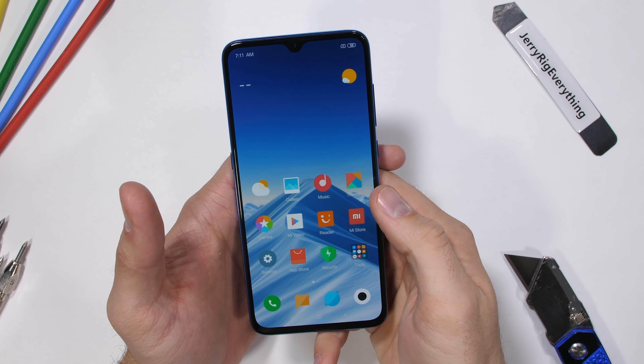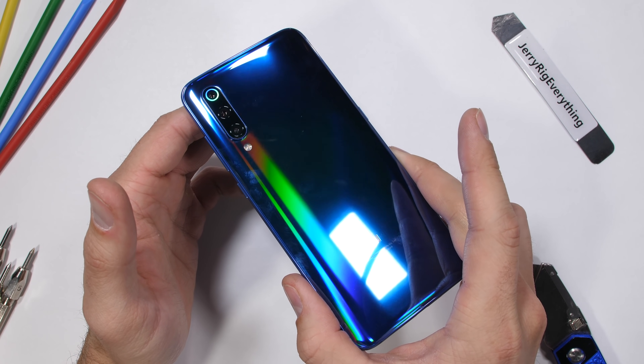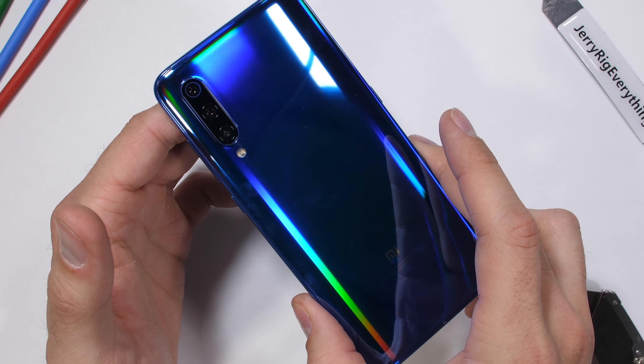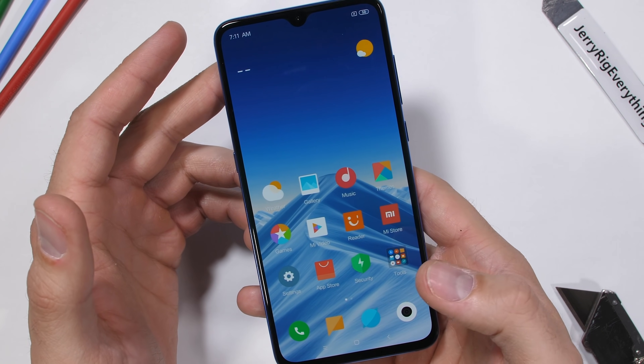You gotta hand it to Xiaomi for this color scheme. This is the holographic ocean blue — it's definitely a deeper blue than I anticipated, with hints of purple and basically all of the other colors. The phone feels pretty lightweight, but let's start with the scratch test.